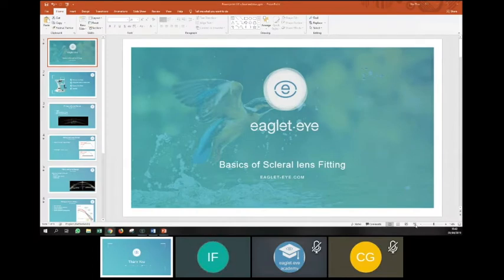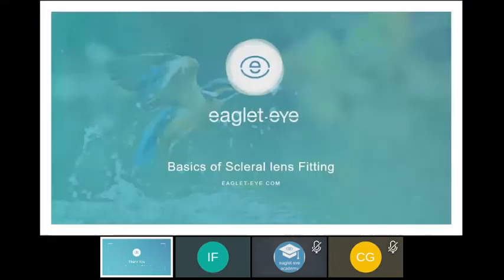Now switching to Ilse. Good evening everybody — thank you for joining our webinar. Arnold gave a brief introduction on the history of scleral lenses and the Eye Surface Profiler technology. It's up to me to explain more on the fitting process of scleral lenses. We'll try to make it as informative as possible, and if I'm going too fast or something is unclear, please drop your question in the chat and I'll happily explain again.